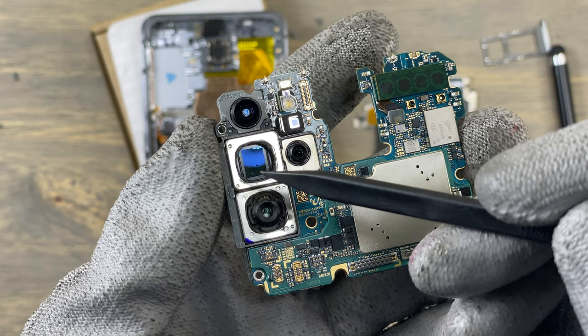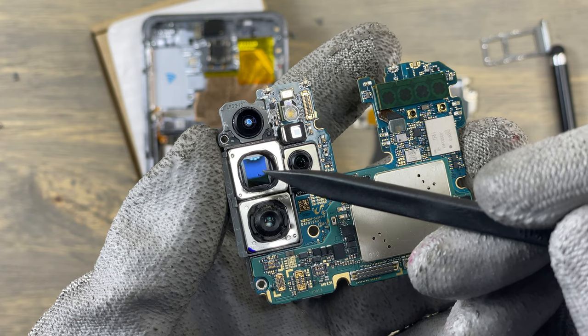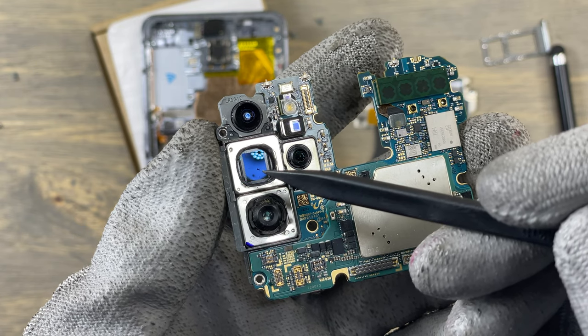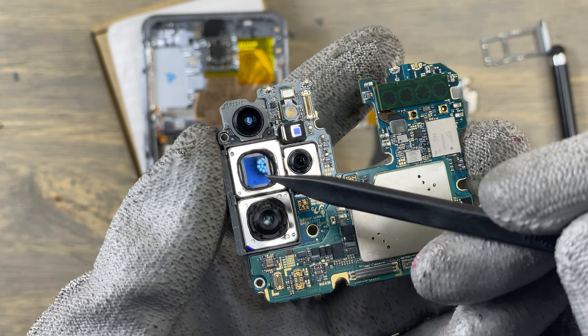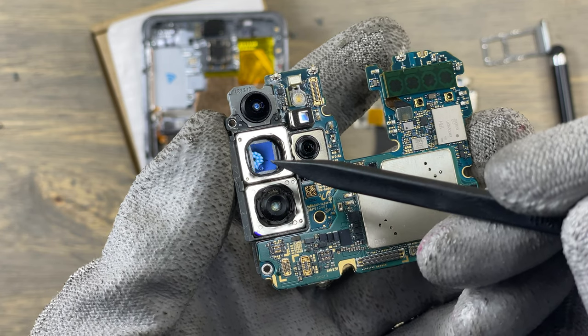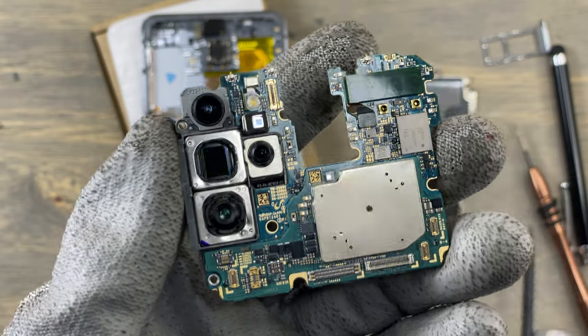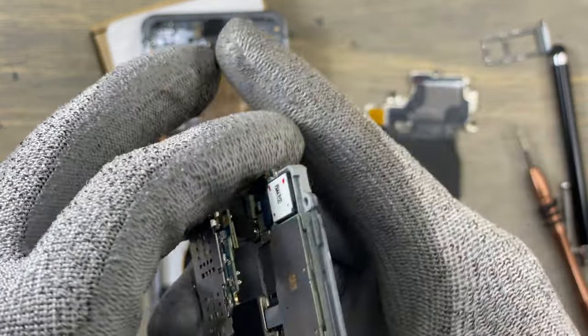The camera below the one with the exposed sensor is the zoom camera that I showed earlier in the video. That one also has some dust, and nothing can be done for this camera except to replace it.